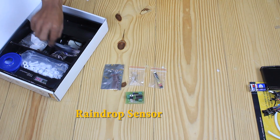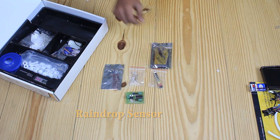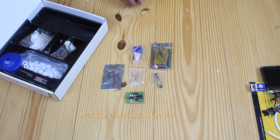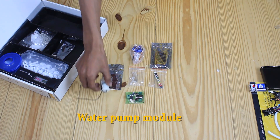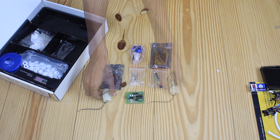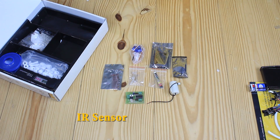Then we have a raindrop sensor. Then we have a water pump module, which consists of a motor connected to the pump, which is submerged in the fluid which we want to be pumped. Then we have an air sensor.